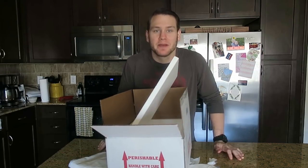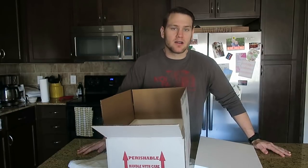Today we will be talking about shipping reptiles. There are a few different considerations when you talk about shipping reptiles, and there are a few different ways to do it. Today I'm going to be shipping a large snake.